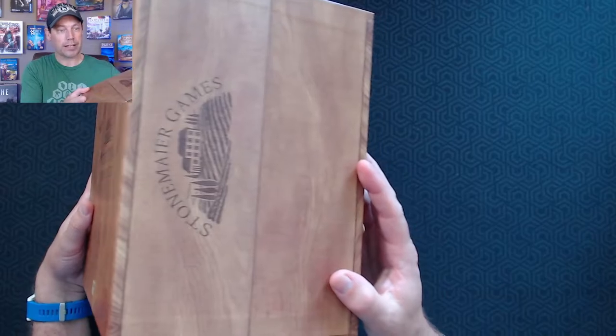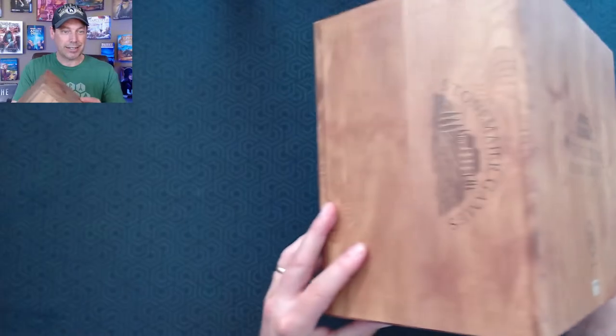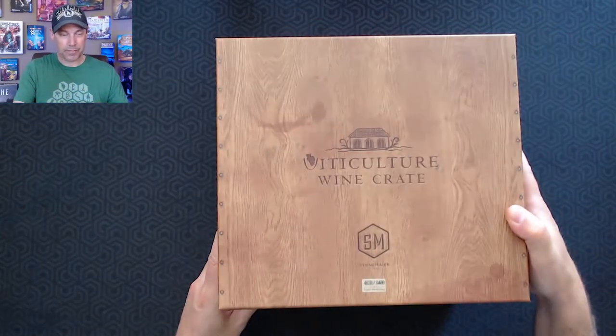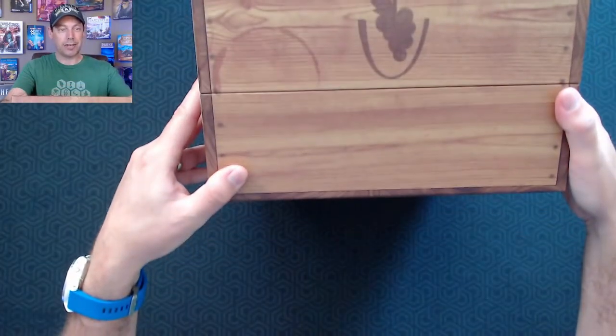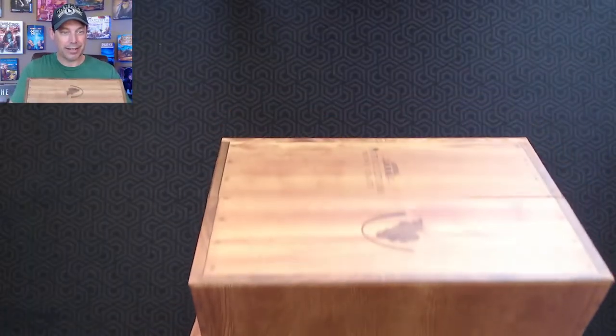We'll slide those things off to the side and let's see what's inside. The box itself has the Stonemaier Games Viticulture emblem on that side and the same thing on this side. On this side you've got the grapes showing, and on this side again. So if you want to store it vertically, you can see it that way.